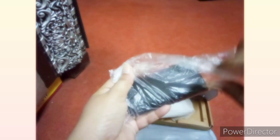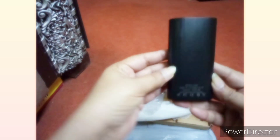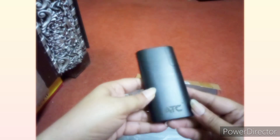So we open it and this is our power bank and it feels very good to see. I wanted to get it in lemon yellow color but it was not available, so I got it in black color. But it is good in black color too. It is very good with the shining glass. It has two slots — one slot is for the data cable and the other slot is the pin for the data cable.